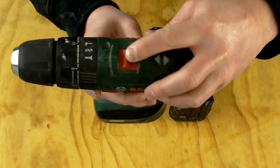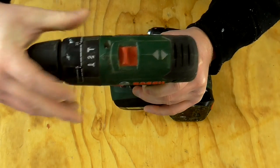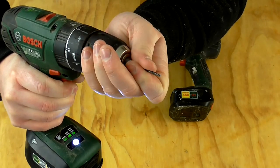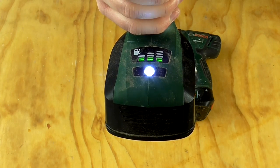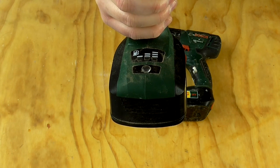There's a first and second gear on top, it's got a setting for driving screws, drilling or hammer drilling, and it's got the usual torque setting as well and a keyless chuck. It's also got a battery level indicator and an LED light on the bottom, which is really useful for when you're working in a situation with low light.